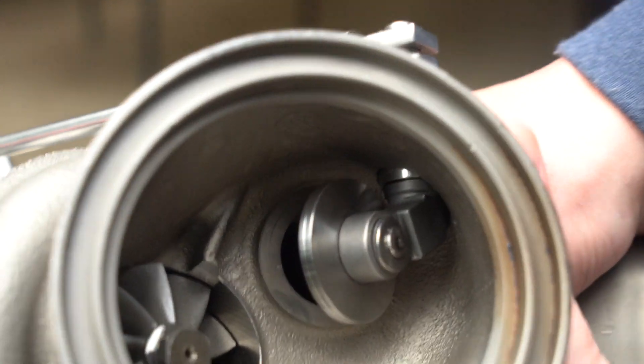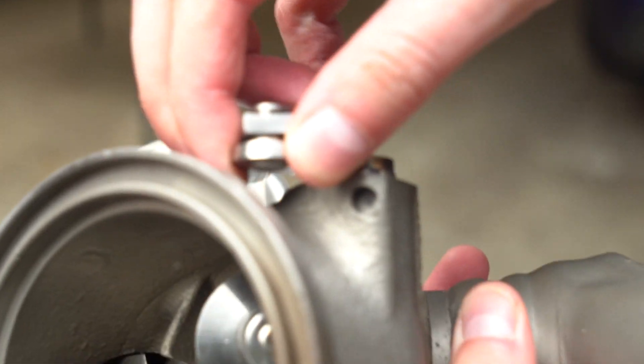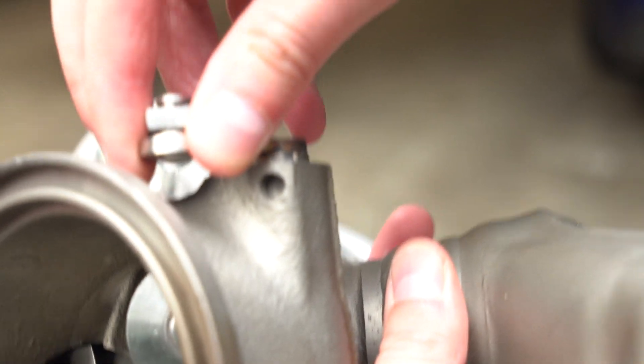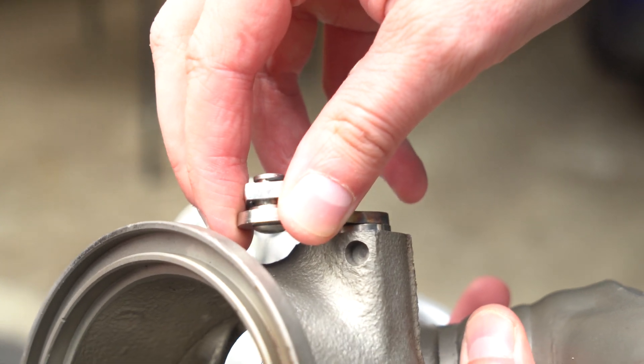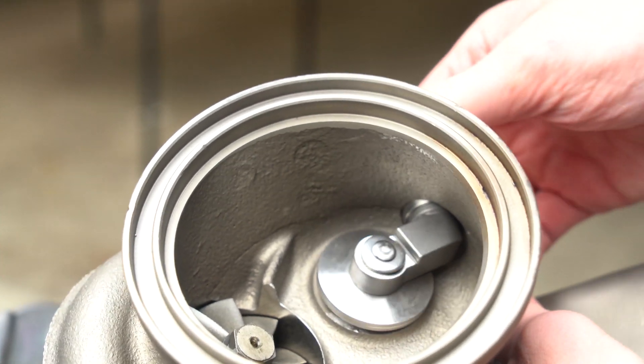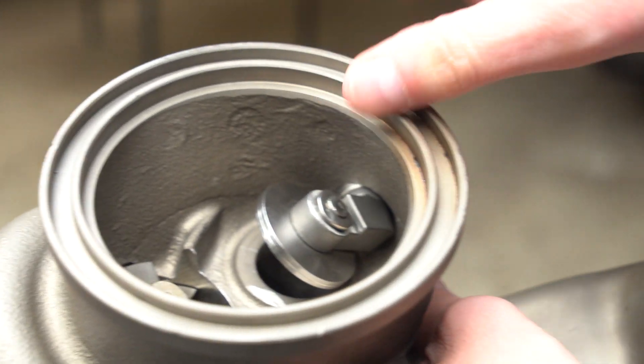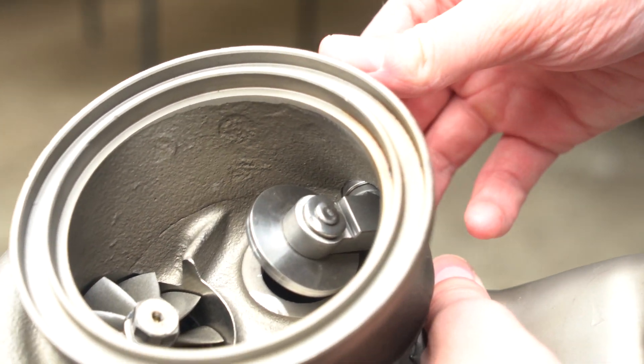For comparison, here is how the upgraded wastegate flapper works — there is very little play. This thing barely moves at all, just enough to close the flapper, and it sits nice and flat. The whole assembly in here is thicker than the stock one.